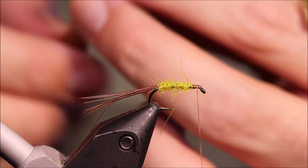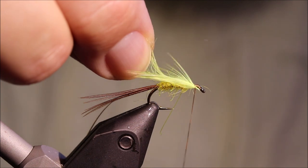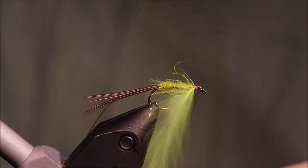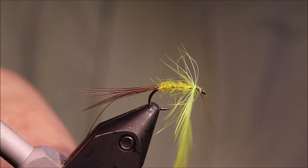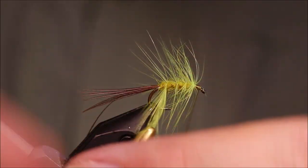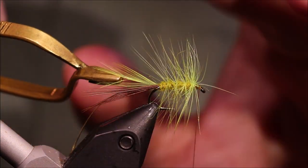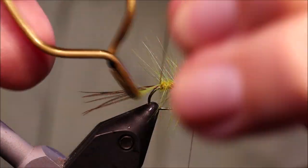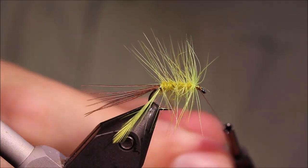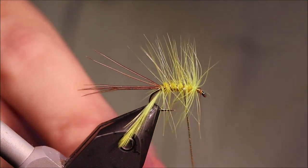Clip on my hackle pliers. Take a full turn at the front, and then back down the body. I hope you can see this on the camera — this is quite a long fibre. The barbules of this feather are quite long. I want the hackle to be long — not super dense in the hackle, but long in the fibre — that's how I like these, so you get plenty of movement. Just follow the hackle round with the rib and catch it — a full turn at the back, then up the body in the opposite direction.